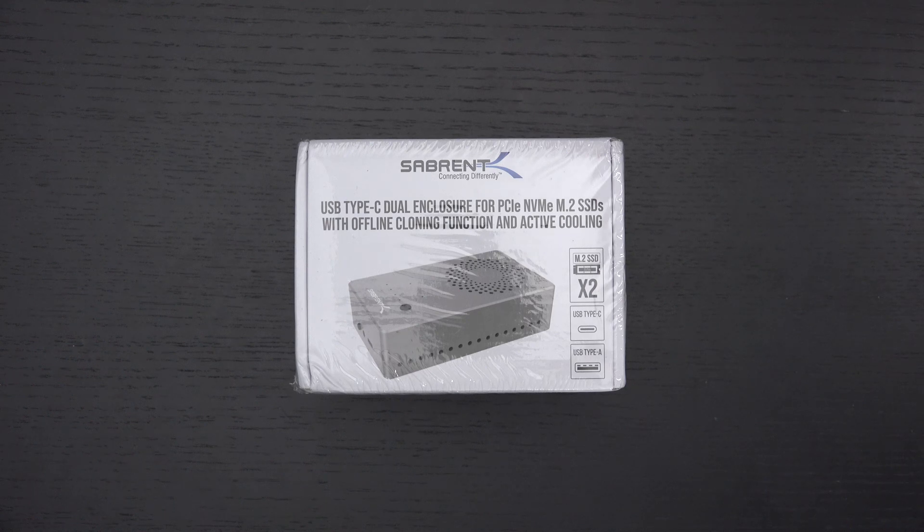Ed here with the Digital Digest, and today I wanted to share a quick unboxing and first look at the Sabrent Dual Type-C Enclosure for NVMe SSDs.